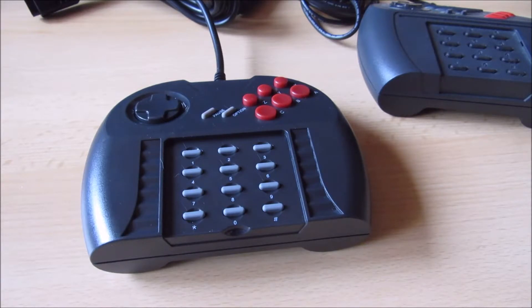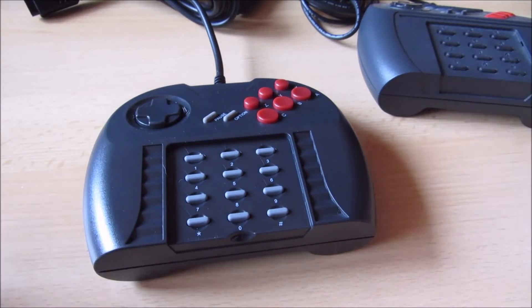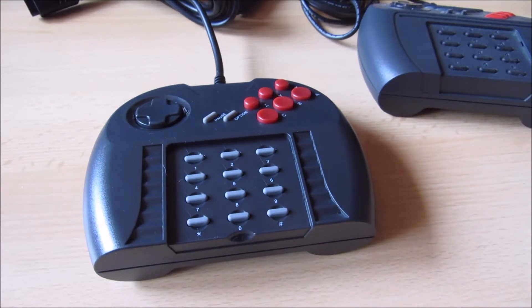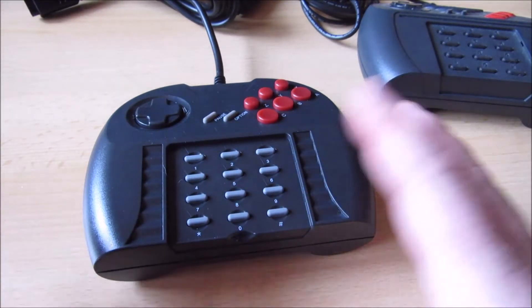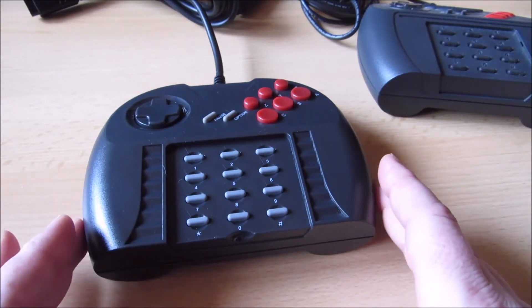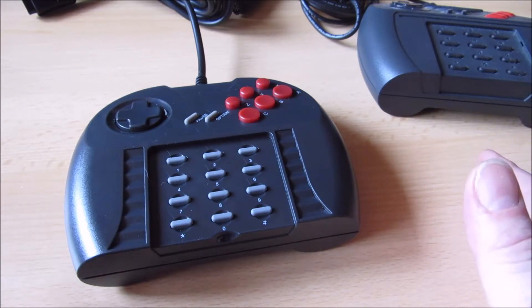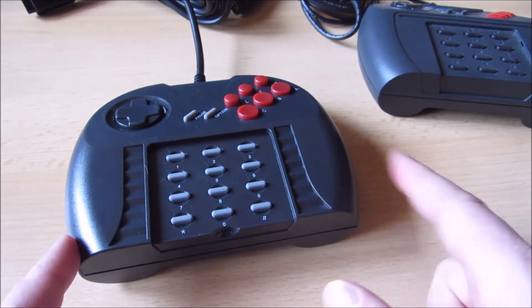Wie kam es dazu, dass dieser Controller nachgebaut wurde? Es gab eine Umfrage im Atari-Age-Forum, und jemand hatte einfach Lust, das nachzubauen. Er fragte nach Interessenten, sagte aber von vornherein, es gibt die Controller immer nur paarweise – man muss immer zwei Stück abnehmen, damit er das realisieren kann. Es haben sich dann genug gemeldet, und im Dezember 2018 habe ich meine beiden Controller erhalten. Das hier ist einer davon.